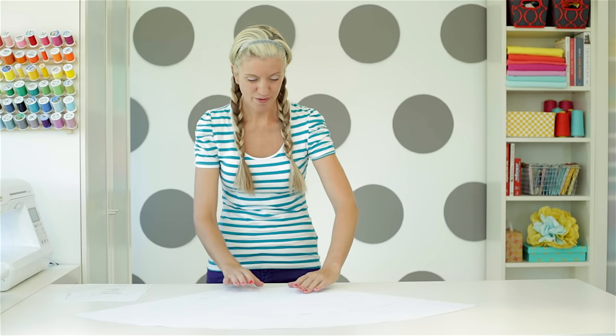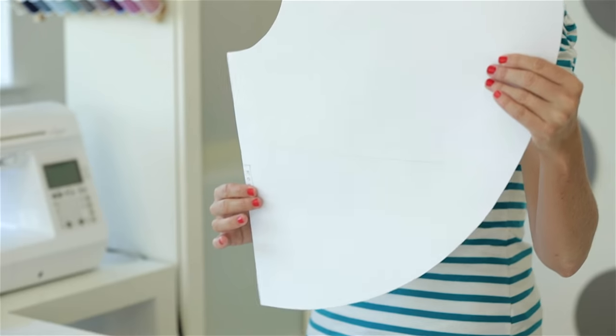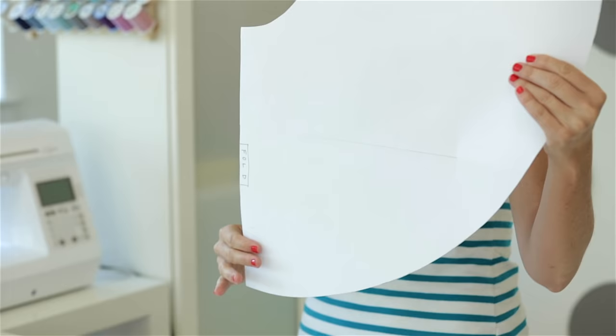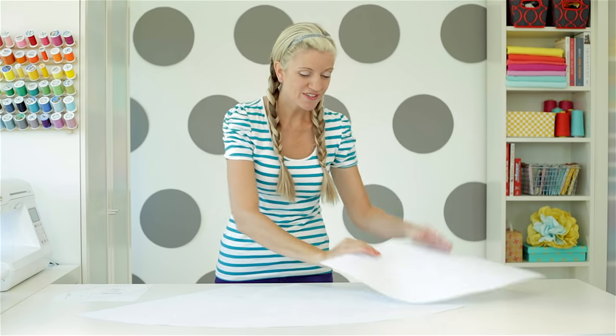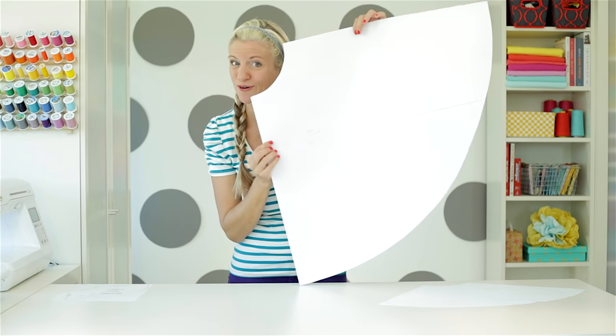This is what the pattern looks like that we're going to make. This is for my daughter Lucy, who's eight, and it's a fourth of a circle. Then we can fold our fabric in fours and cut it on the fold, and when we're done, we'll have a full, complete circle of fabric. And if you're making one for yourself, it will look like an even larger quarter of a circle.